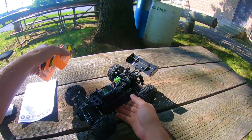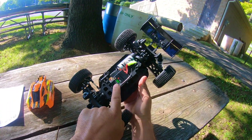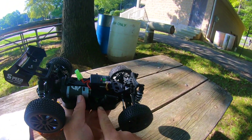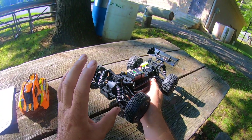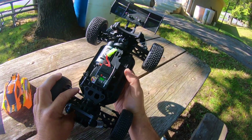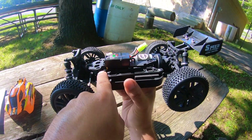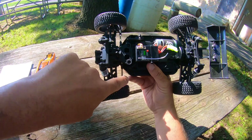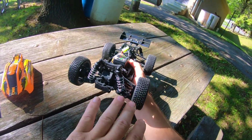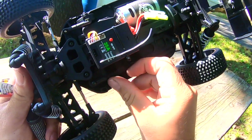Under the body we have a brushed 390 motor with a 35-amp ESC and a five-wire servo rated at 3.5 kilograms. The differentials are plastic — actually there's a lot of plastic on this. The metal parts are the drive cups, the drive shafts, the center drive shaft, and the adjustable turnbuckle pull rods for steering. That's it — a lot of plastic, which means there's a lot of room for metal upgrades.